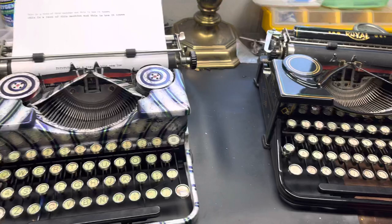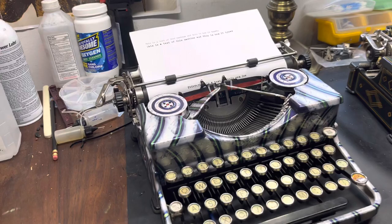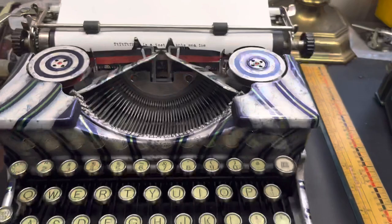Well hello, I didn't see you there. I was just doing a quick little type test here on a couple of different machines to kind of clear up some stuff and some things. I'm looking for a type ruler — I have one around here somewhere. I didn't prepare this video, it's just kind of an impromptu thing. Oh, here we go. Type ruler.